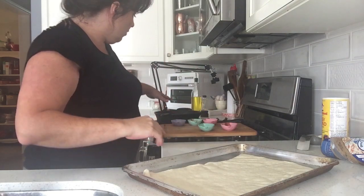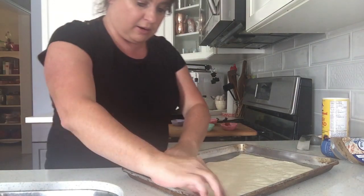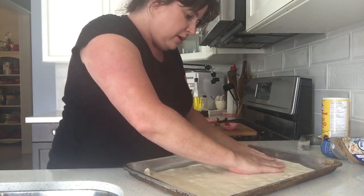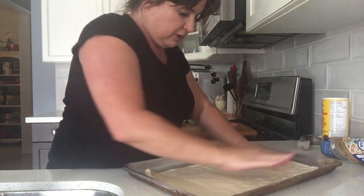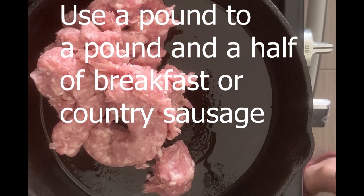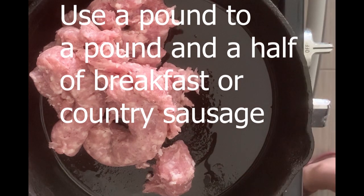I'm going to take you over to the fry pan and show you how I make sausage gravy. I got my pan heating up. It's a lot of sausage.